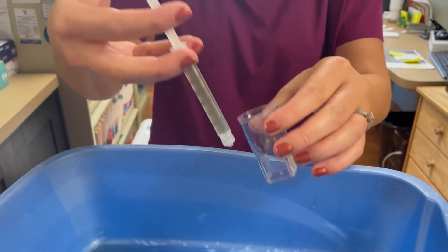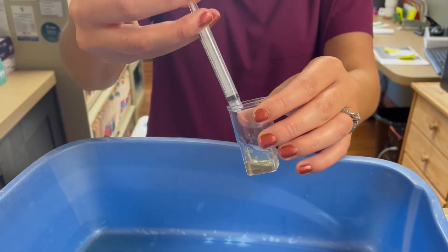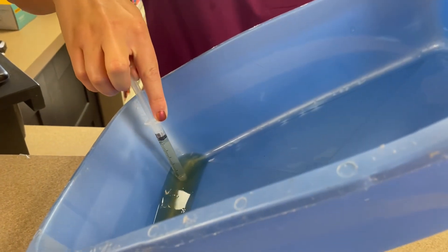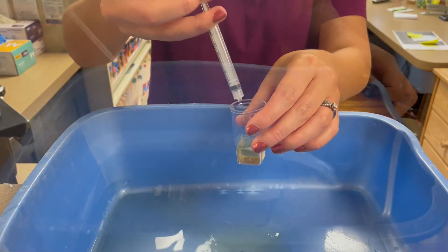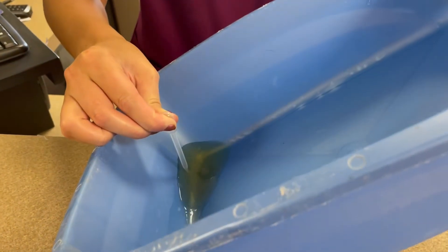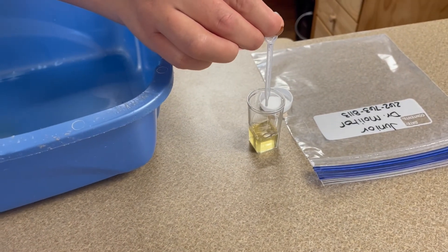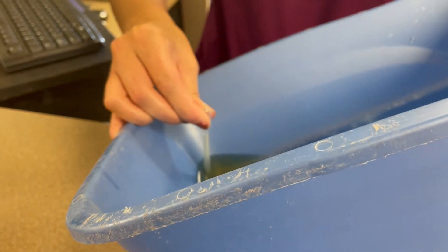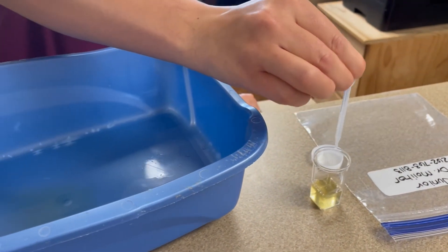Any container with a lid that closes tightly is fine to put the urine sample in to drop off at the clinic. Here I'll demonstrate using a dropper instead of the syringe — it's still easy to draw it up and transfer it into your container. I'm not drawing up all of the urine that's in the box because we don't need that much to test, but if you feel more comfortable sending all of the urine so we know we have enough to test, that's completely fine.